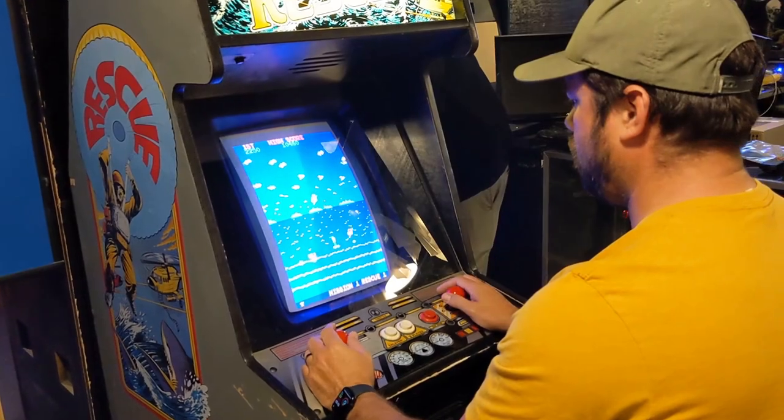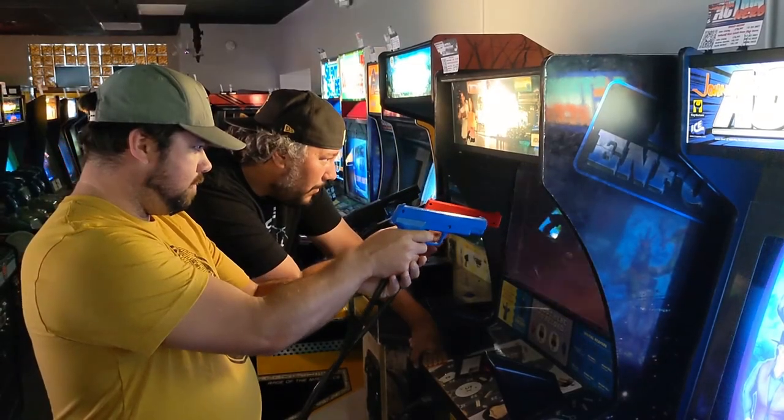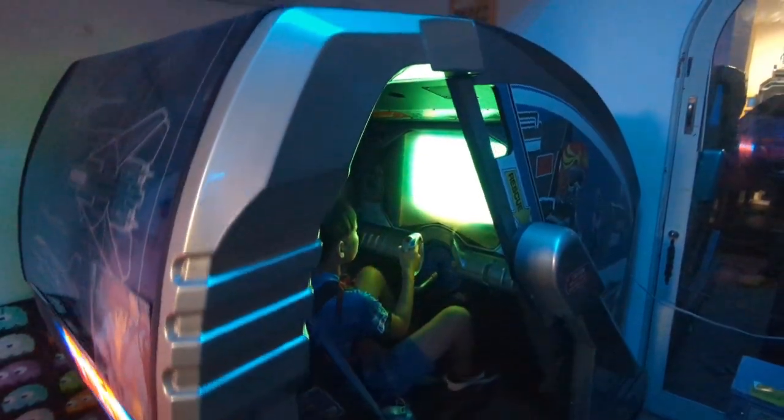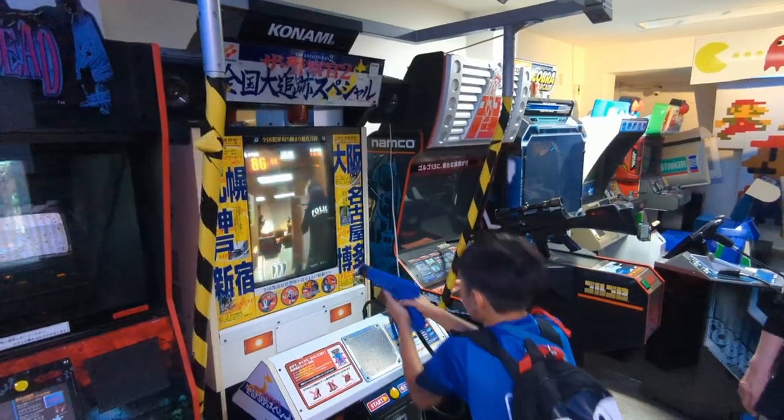I realized that an arcade is a multi-sensory experience. That cacophony of sounds and flashing lights assaults all your senses at once. And I realized I would need more than one machine.